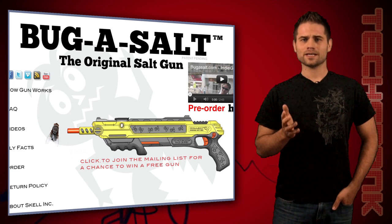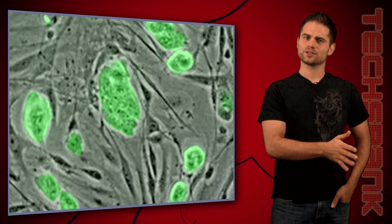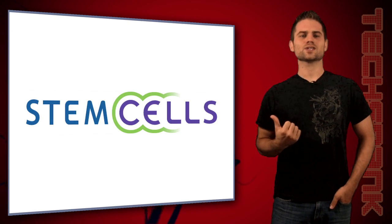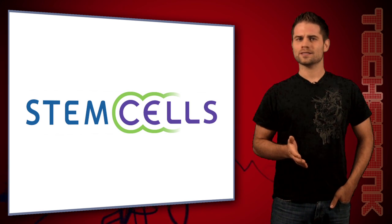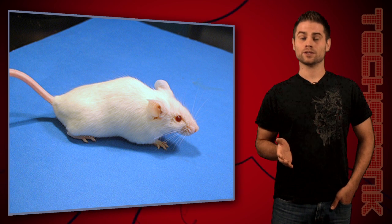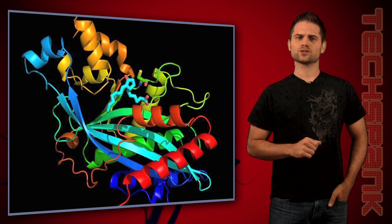Now finally, I realized how weird it is to go from a salt gun that kills flies to stem cell research, but hey, it's Text Bank — deal with it. A company with the simple name of Stem Cells has found that their human stem cells restored memory in mice who were bred to have an Alzheimer's-like illness. Stem cell therapy is known to help cure and treat lots of conditions like leukemia, stroke, and more, but that's not the real story here.